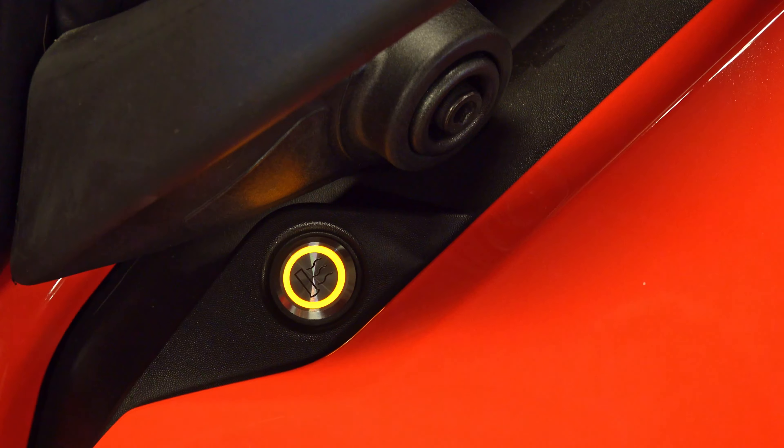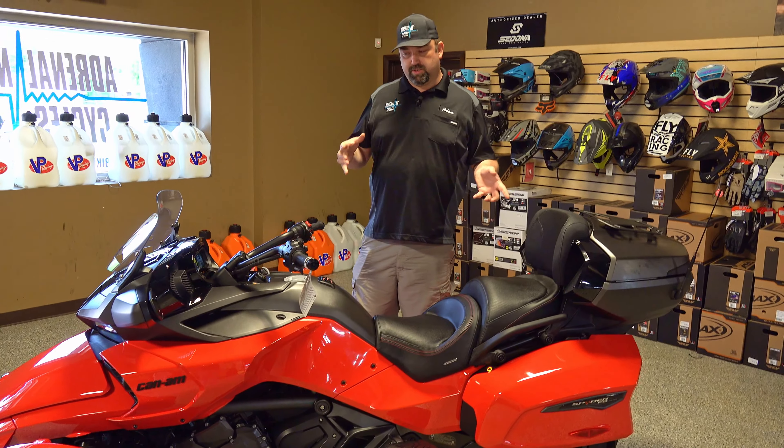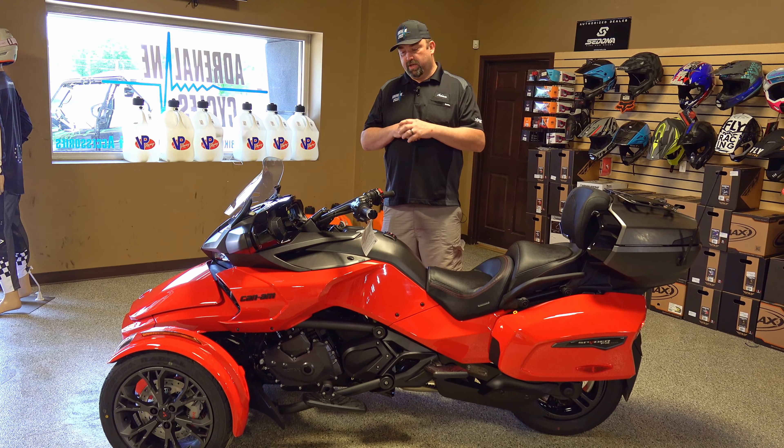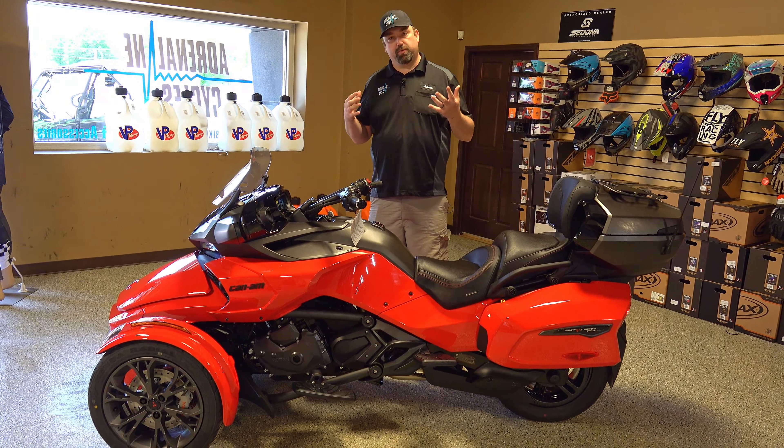Being the limited model, you also get heated grips — a really nice feature for both driver and passenger. The driver's switch is right up here, so on cooler mornings you can keep your hands warm. There's also a switch back here for the passenger's heated grips. These models also have cruise control, and air ride in the back, so you get a really plush, comfortable ride for you and your passenger.